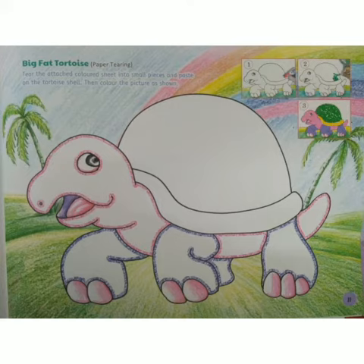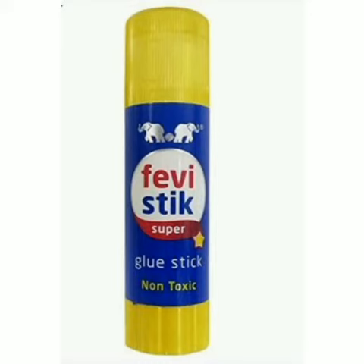For that, open your craft and painting book, page number 11. Children, can you see the big fat tortoise? For this activity, we need colors, glue and craft paper which is attached at the back side in the same book, which is green and yellow in color.